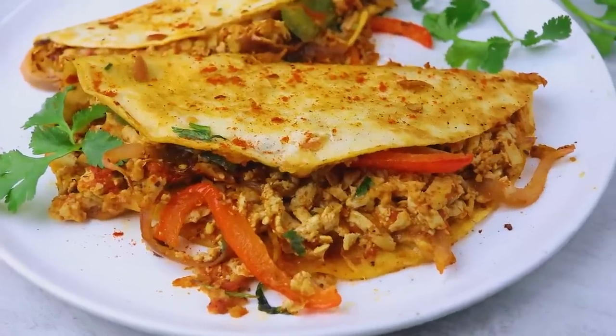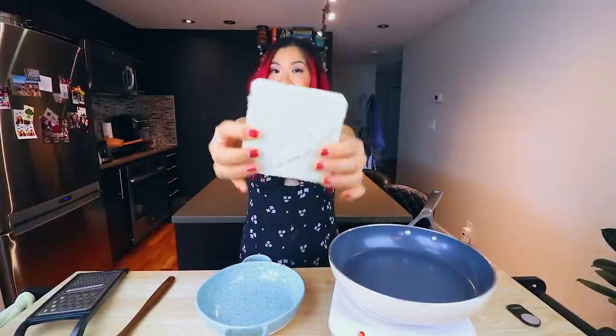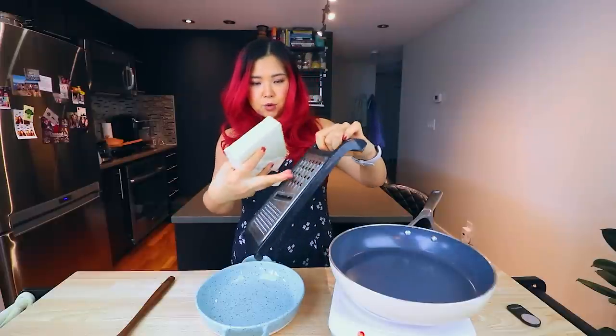So I'm going to try veganizing the pulled chicken tacos. Instead of using chicken, we are going to be using tofu — my favorite vegan protein. We're using extra-firm tofu and what we're going to do is actually grate the tofu using a cheese grater. Yes, vegans can use cheese graters. So we're going to get some nice little pieces of grated tofu.